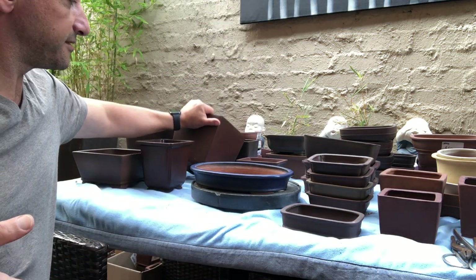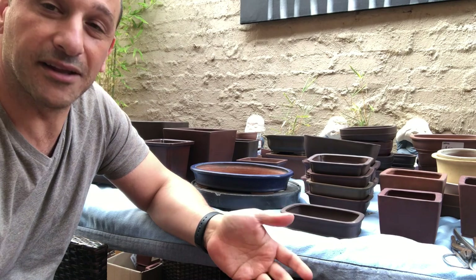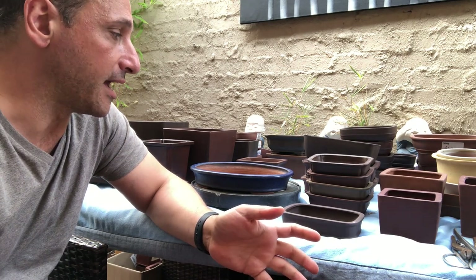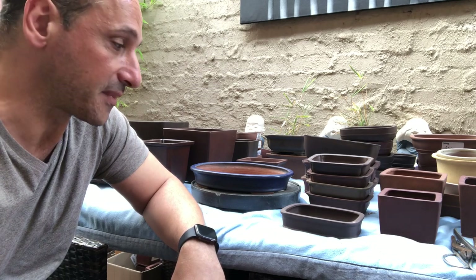Alright guys, I just wanted to show you — it's always good to have a big selection to choose from when you need a pot for a tree. They're all going to good homes at the moment. If you're interested, hit me up and we can work something out. Keep an eye on Facebook Marketplace and the Buy, Swap and Sell group in Australia. I'm happy to ship interstate — probably limited to four small pots or a couple of big ones. You want to stay under five kilos with Australia Post to keep the postage costs down.